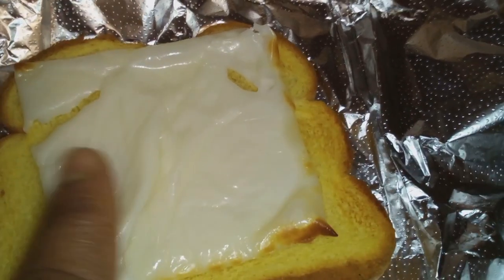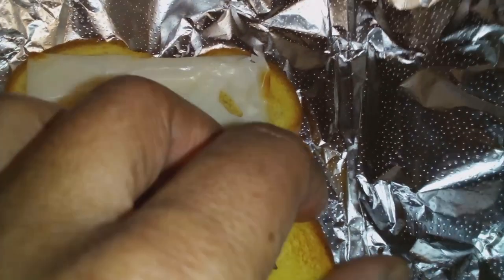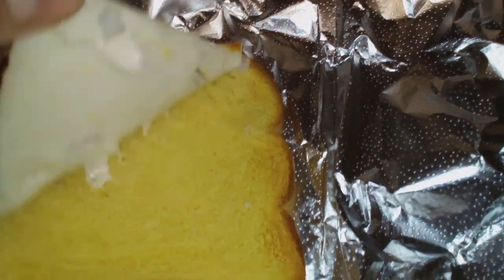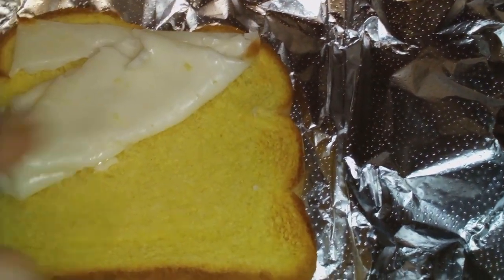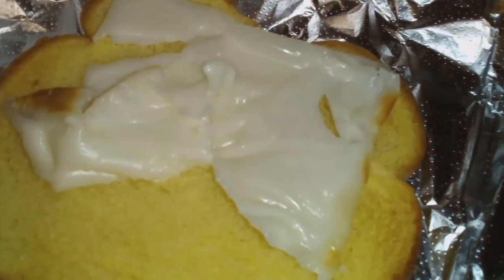Yeah y'all, I ended up getting rid of it. We did not even taste it. Usually Birdie likes to taste things for you guys, but I say nope, I'm not tasting this one, because it looks strictly like plastic. It did not melt.